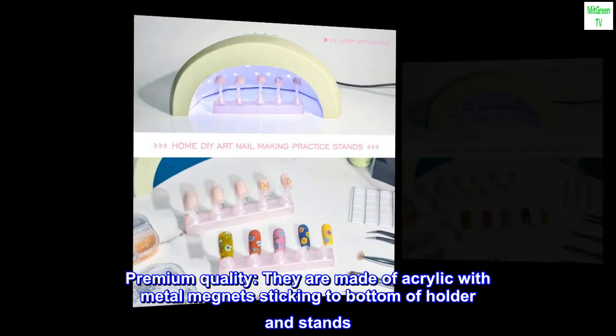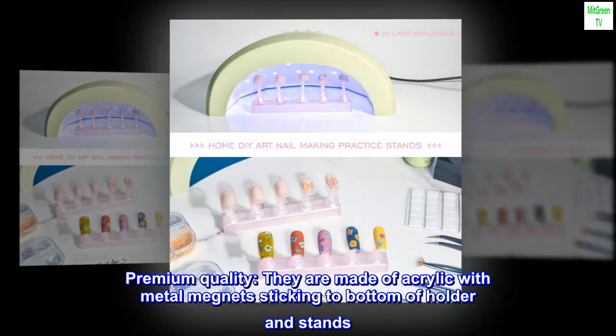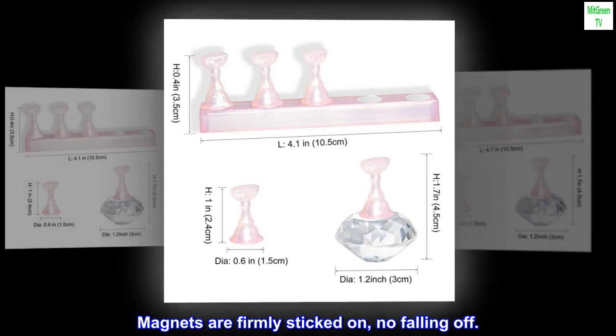Premium quality. They are made of acrylic with metal magnets sticking to the bottom of the holder and stands. The color on holders is finely painted, no fading. Magnets are firmly attached, no falling off.